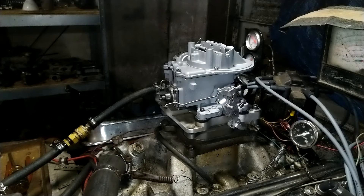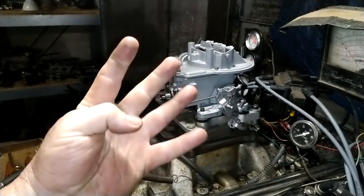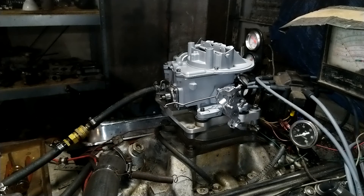Gordon, thank you for sending your carburetor to us at carburetorsandmore.com. We sure do appreciate the business, man. Our phone number, folks, is eight three two two two one four zero zero seven. We are carburetorsandmore.com — the guys in Texas.